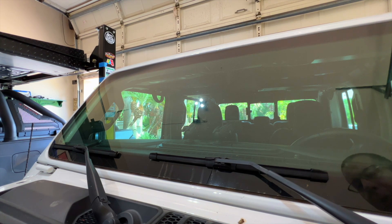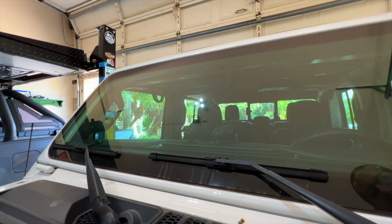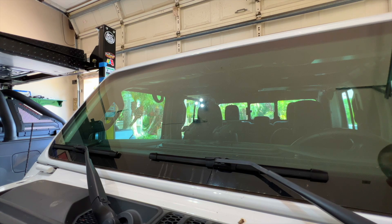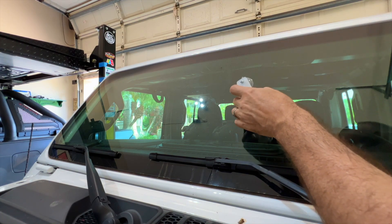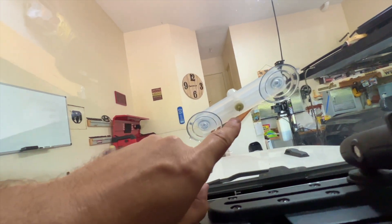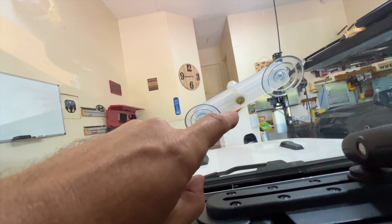Now position the holder device right over the hole. I've found that if you tighten it down a little bit so it starts to make contact with the windshield, it's easier to tell where to place it. It also helps to look from the inside to get a better idea if you're centered over the hole. You can see it's right over the chip — now I'll loosen it slightly and tighten it back down against the glass.